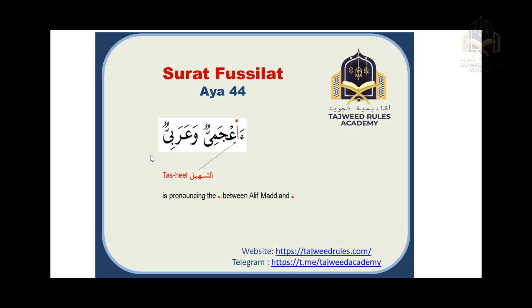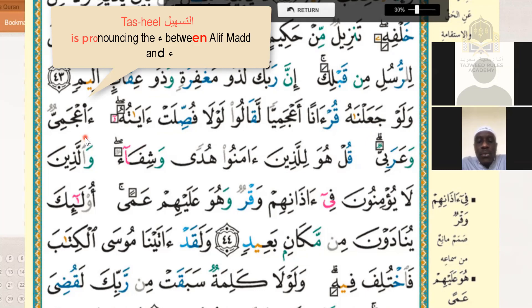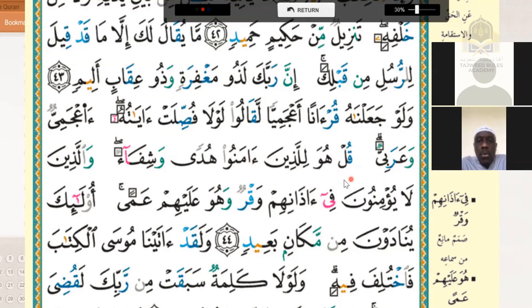Bismillah ar-rahmani ar-rahim. Walaw ja'alnahu qur'anan a'jamiyyan laqalu lawla fussilat ayatuhu — a'jamiyyun wa arabiyyun. Qul huwa lilladhina amanu hudan wa shifa'un. Walladhina la yu'minuna fi adhanihim waqrun wa huwa alayhim ama. Ula'ika yunadawna min makanin ba'idin.